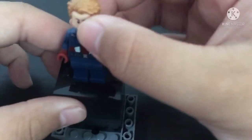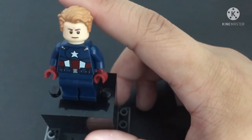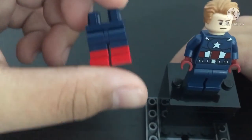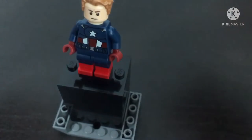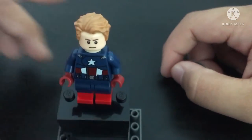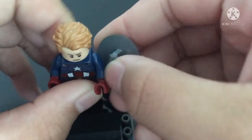Or you can use another Captain America face. Since his legs are not all blue in the movie, I have some dual-molded legs — dual-molded red boots with blue legs — so let's swap it out. And there you have it, the Captain America with the unmasked 2012 suit. You can also add a shield because he is also holding a shield.